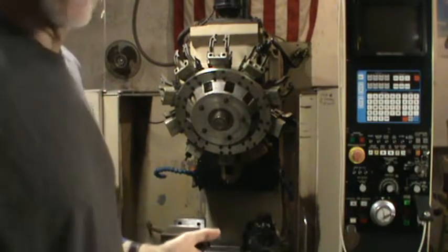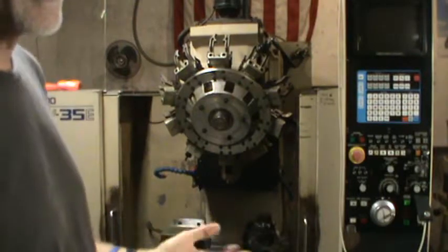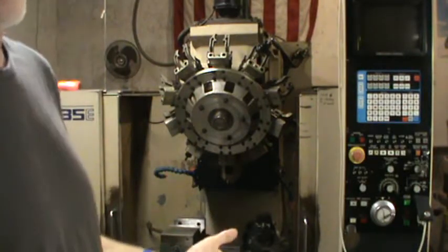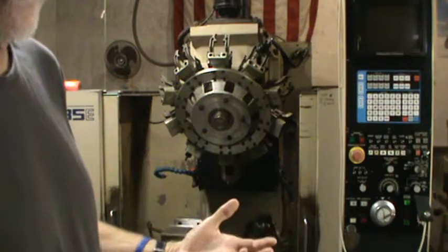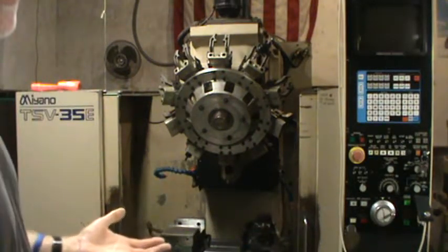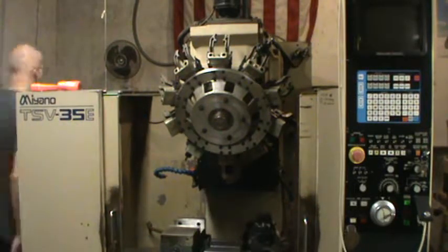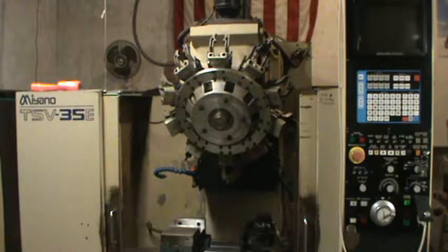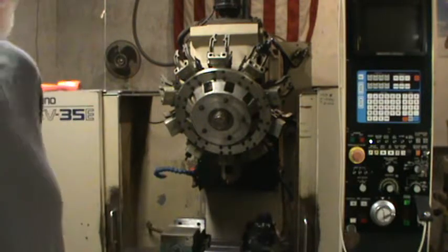One problem with this machine is that when it sits for a day or several days — it used to be several weeks — when you go to start it up, the servo drive wouldn't kick in. But when it's been running, it's no problem; it just goes back up. I just turned on the main power in the back of the machine.